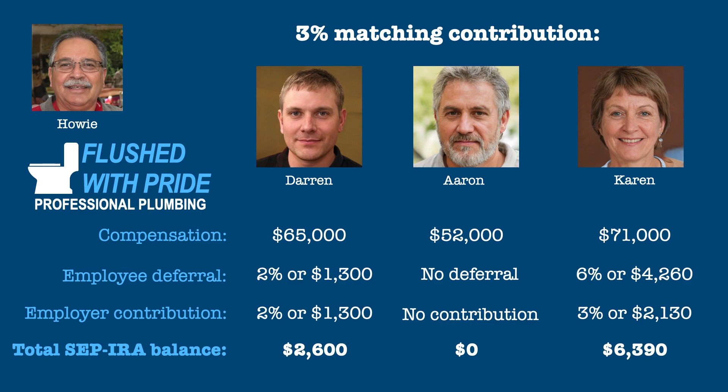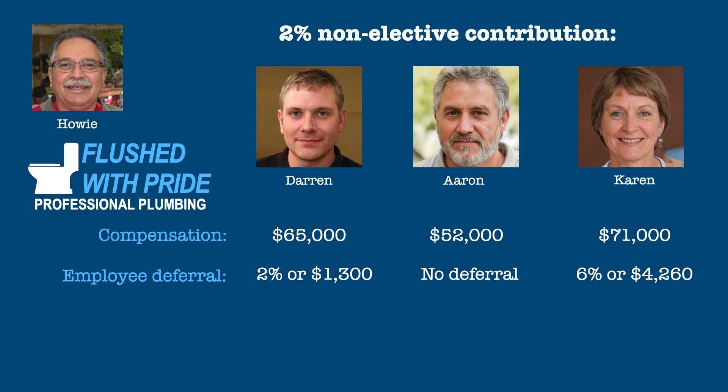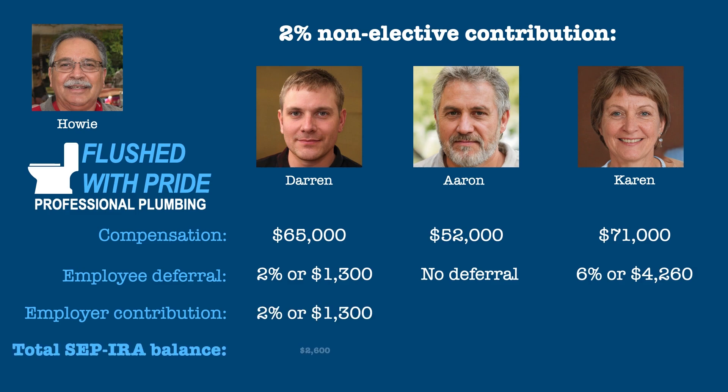If instead Howie made 2% non-elective contributions of compensation for each eligible employee, Darren would still receive a contribution of $1,300. Karen's contribution would reduce to $1,420, giving her a balance of $5,680, and Aaron would receive a contribution of $1,040.